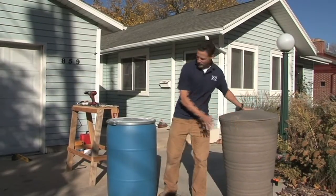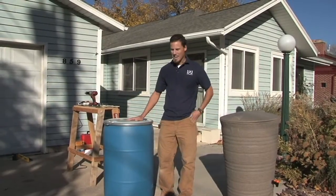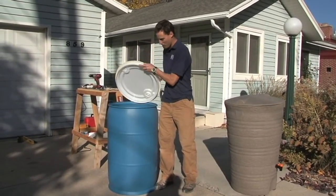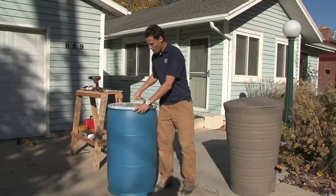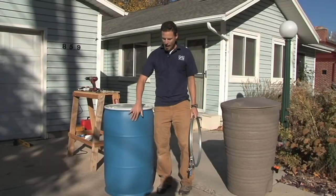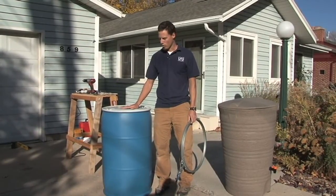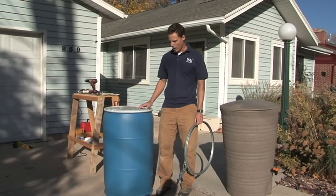We recommend using a food grade 55-gallon plastic container. We prefer the ones that have tops you can open up, as this allows you to get in and clean it out and do any maintenance you need. The only thing to be aware of is you want one that hasn't been storing any toxic or chemical things that might be bad for your garden or for the water you're going to conserve in your rain barrel.